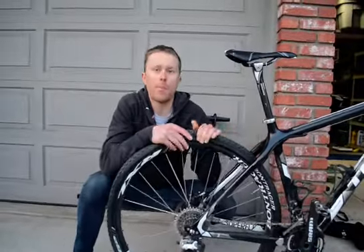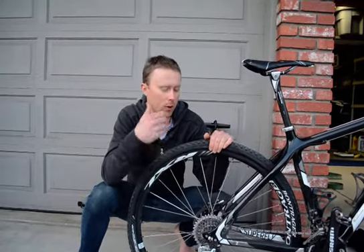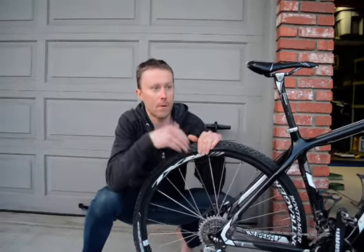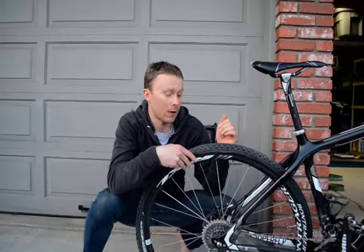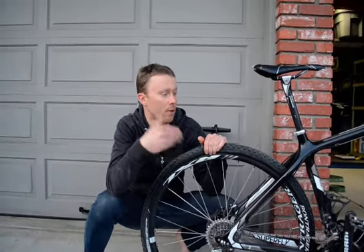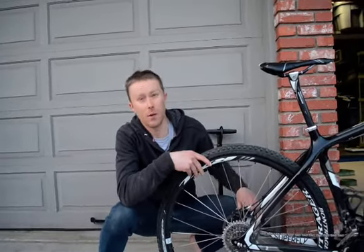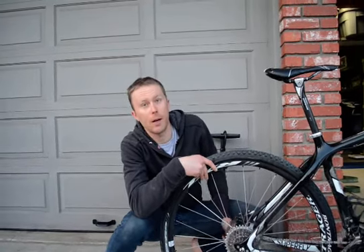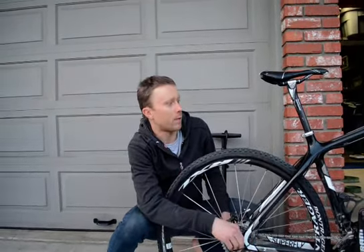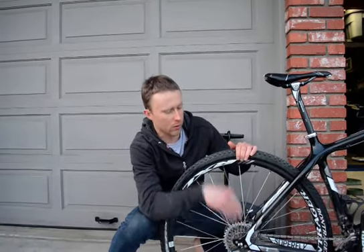Bike Skills Project, Peter Glassford here. I want to run through the flat change process again. I really like to get my athletes going through this even in the winter, inside, simulating it on the trainer, so that when we're on the road we're really confident. We're all going to be out training and going on adventures, so it's really important for our own self-confidence that we know how to do this.